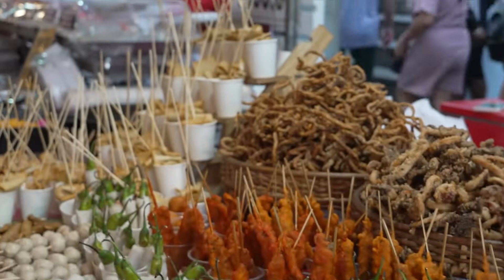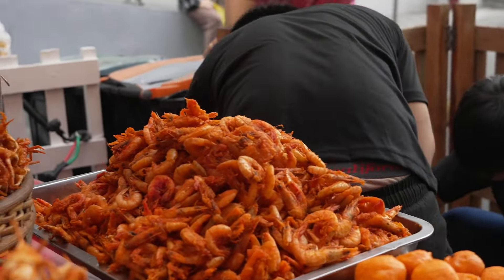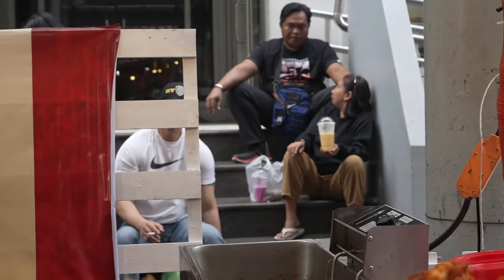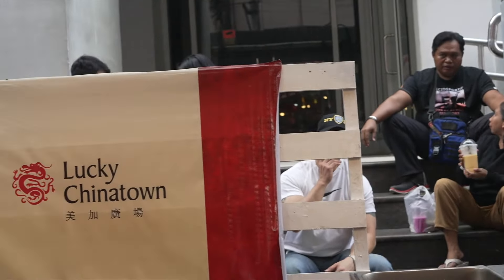I got a whole bunch of skewers. This is what I like about Chinese New Year because they sell everything. This one is like crablets — small crabs — quail eggs. You have like prawns, and this one's like pork intestine. We call it chicharón bulaklak if you want to fry it.